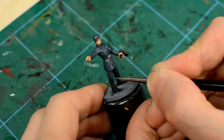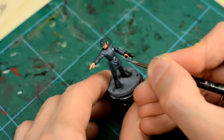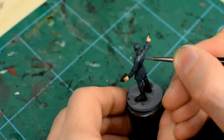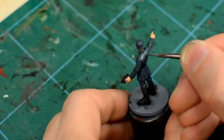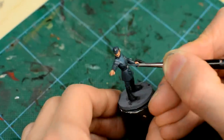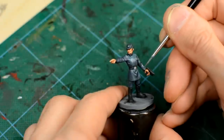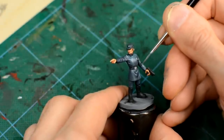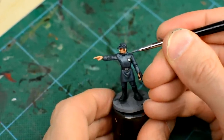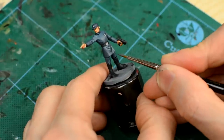With this lighter tone, we're going to mimic a roughly overhead light source by highlighting the top of the hat, shoulders and upper chest area, as well as the upturned surface of the arms and the raised creases on the trousers. Once again, two layers should be enough to produce a nice, smooth transition.